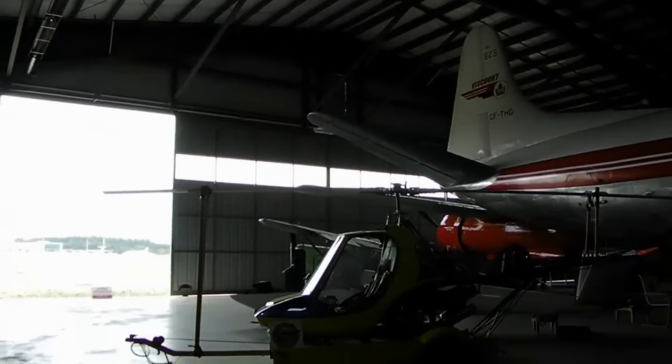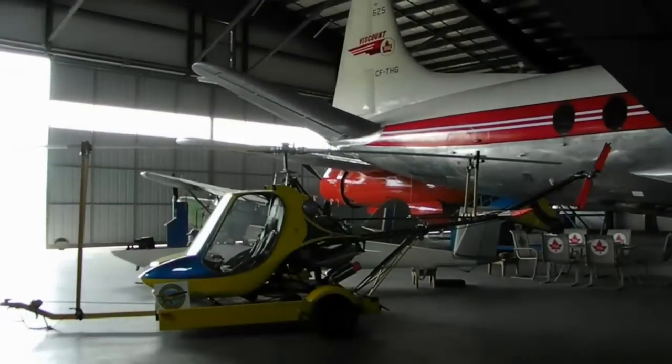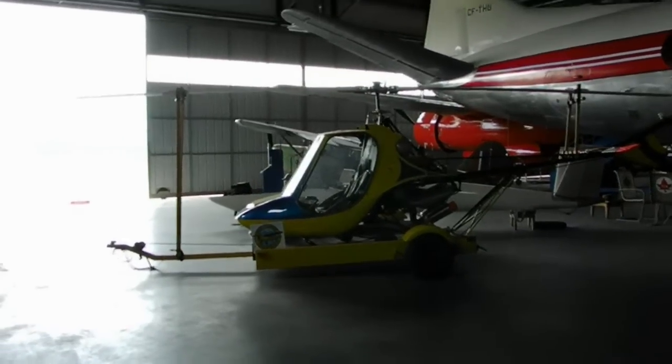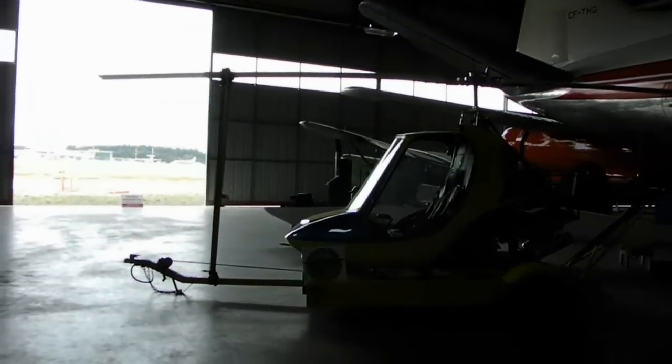It was a kit-built thing — you bought the kit and took it home and put it together. It's a pretty little thing. I don't really know much about it; it was given to us a few months ago, and I really don't know much about its background.